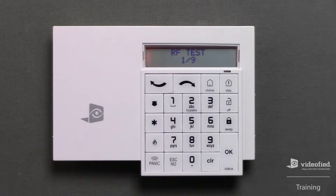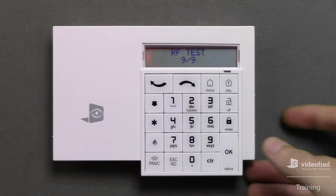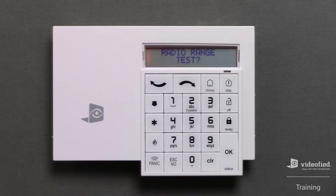The function of this test is to measure the RF performance, or range, between this device and the panel by sending data packets bi-directionally. This should climb to 9 of 9 and continue to hold at 9 of 9 for approximately 20 seconds. Press OK when you're ready to stop the test, and then press the No button when prompted with 'Radio Range Test' again to move forward with programming.